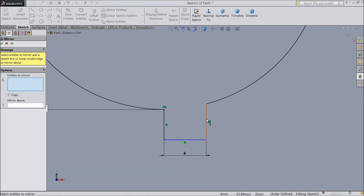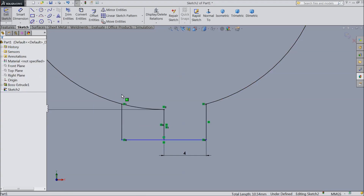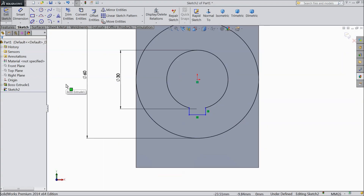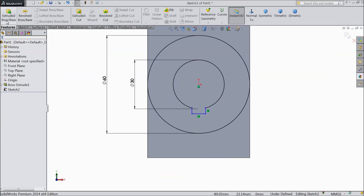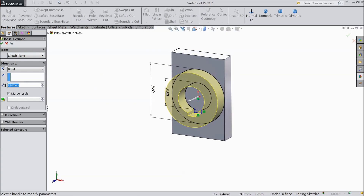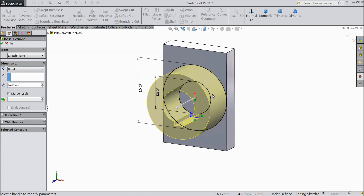Choose trim entities and trim inside. Choose mirror entity and mirror these two lines about this line. Select mirror entities, then delete the mid line. Now we will extrude this portion up to 30 mm.